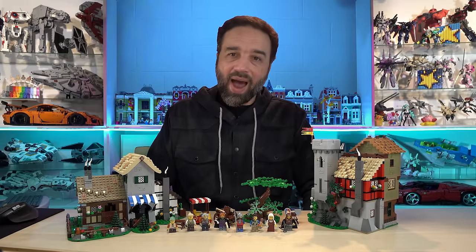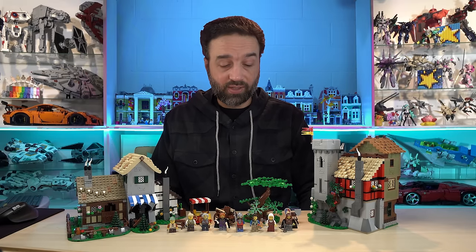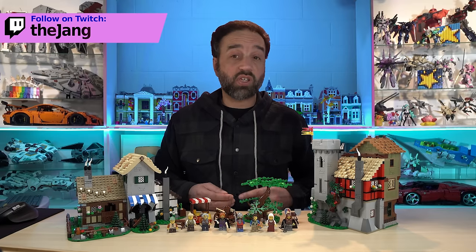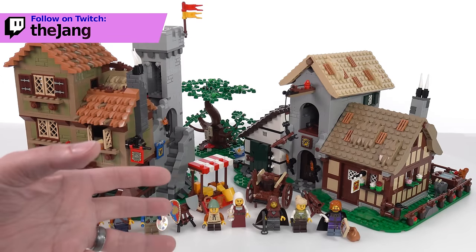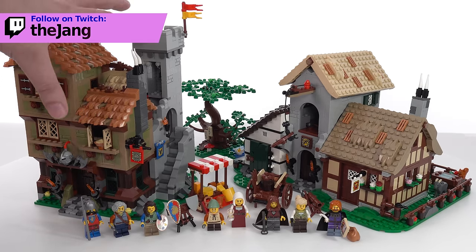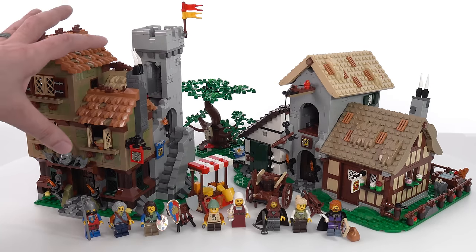Hello everyone. I have here the LEGO Icons Medieval Town Square set. This has 3,304 pieces. I paid $230 US plus tax for it, and I built it live during a couple of charity streams on Twitch. This set comes with eight minifigures, a handful of small useful side builds, a medium-sized side build for a tree with a little bit of terrain, and then two main clumps of structures — multiple structures each. We're going to look at those closely first.